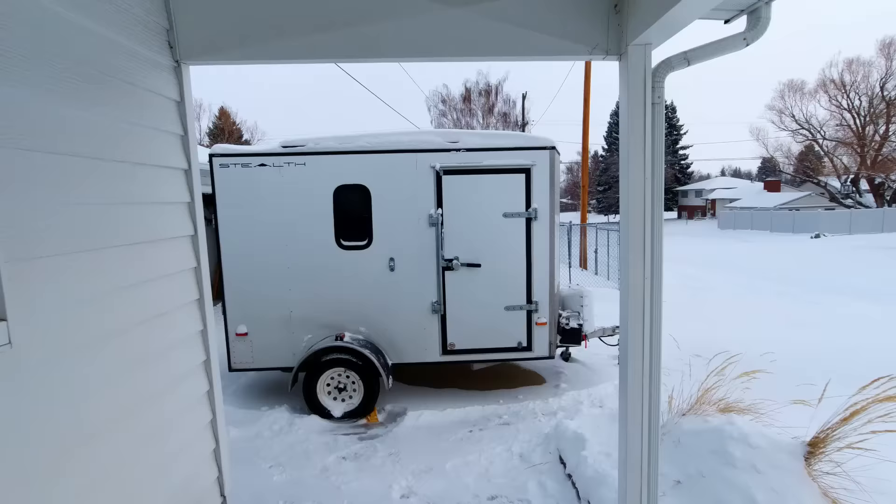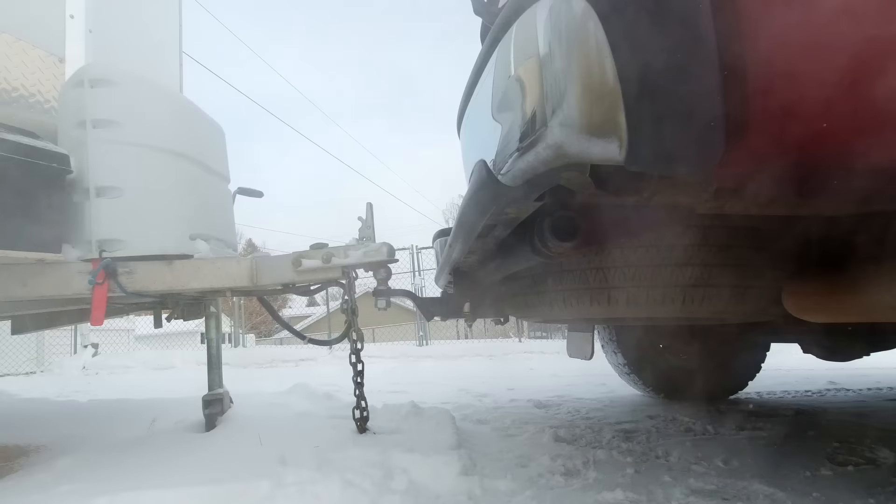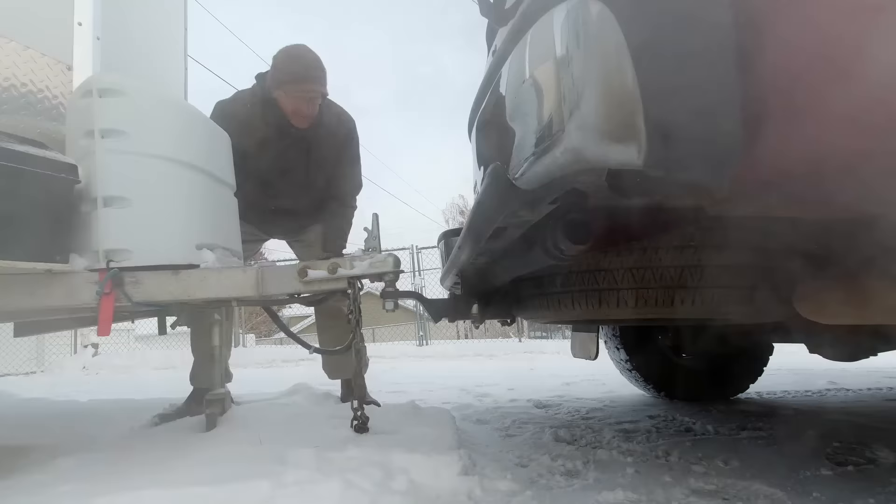I had to come back inside for a few minutes to warm up, then I'll go out and finish hitching. All right, let's go finish this up. Thanks to the wonder of backup cameras.